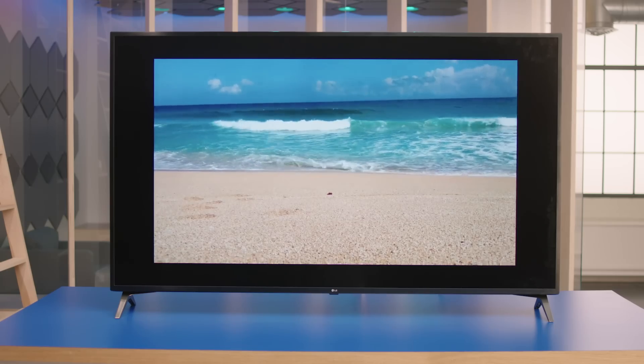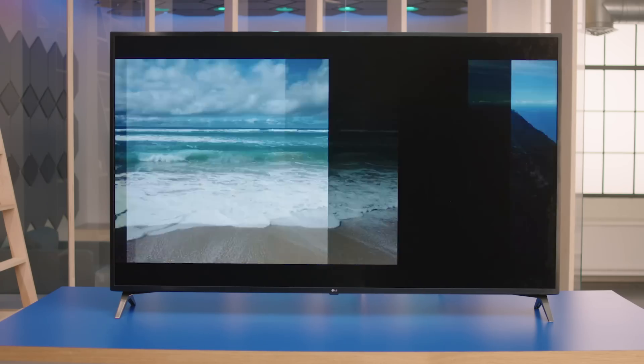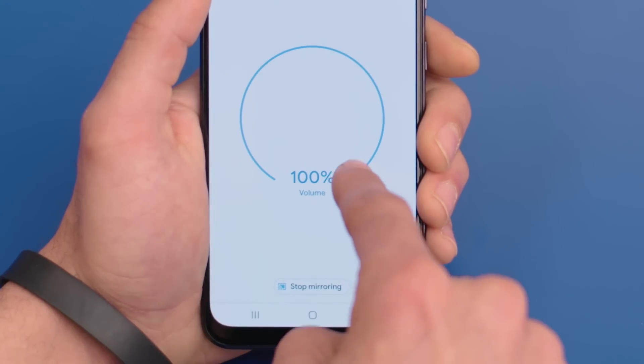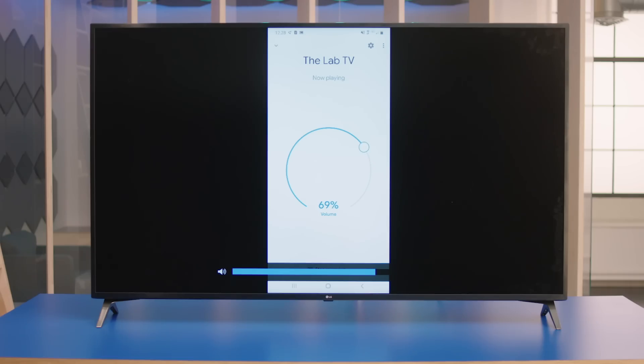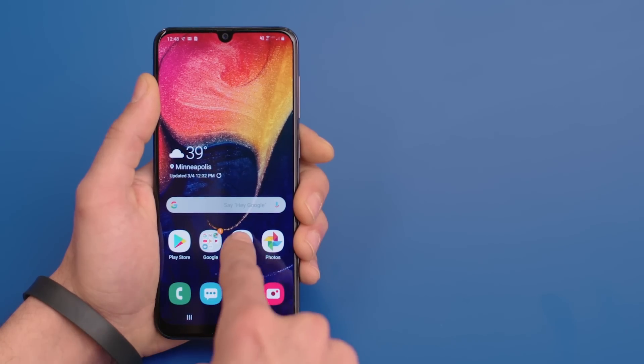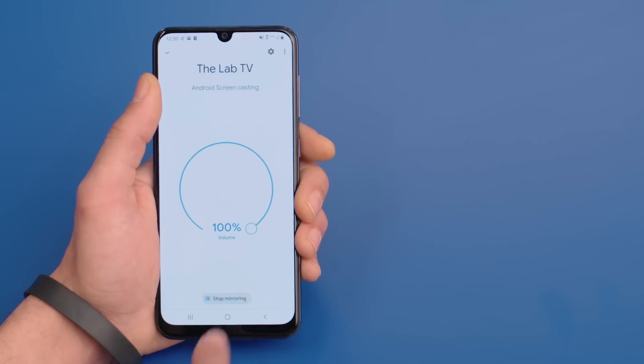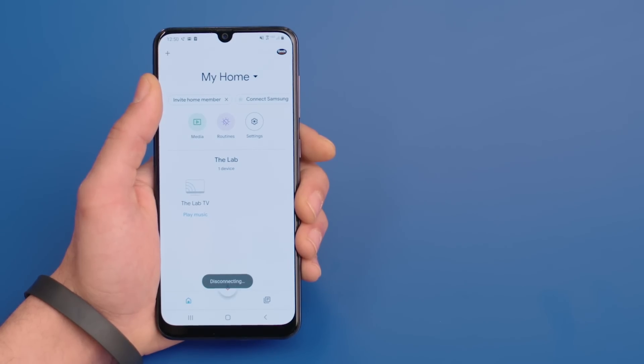Here's a video I took on vacation, but you can cast photos too. If you need to adjust the volume of what you're casting, just open the Google Home app, select the device you're casting to, and adjust the volume right there on your device. When you're finished, you can stop casting by opening the Google Home app again, tapping the device you're casting to, and selecting Stop Mirroring.